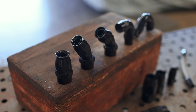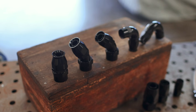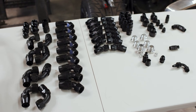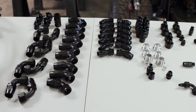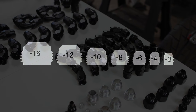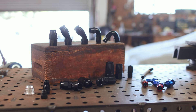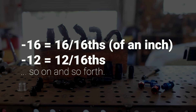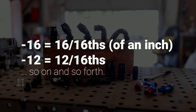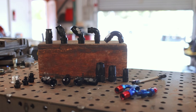The guys over at Vibrant Performance were awesome enough to send everything we're going to need to plumb the Ferrari. There are a huge number of variables when it comes to choosing fittings and hoses, so we'll start with sizing. AN fittings come in sizes ranging from dash 2 to dash 32 in irregular steps. What you may not know is the meaning behind those numbers — they represent the number of sixteenths of an inch for each hose size's outside diameter, meaning dash 8 is 8 sixteenths, or half an inch, while dash 16 would be a one-inch line.